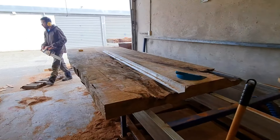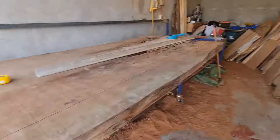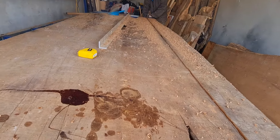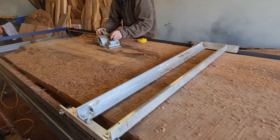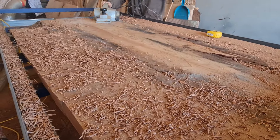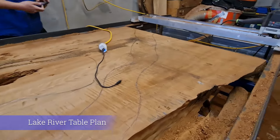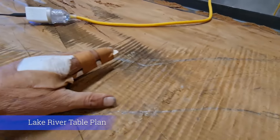Hey guys, this morning we are cutting Blue Mountain Lodge Lake and River Table. Lauren here from Blue Mountain Lodge, and we're just planning out the big Blue Mountain Lodge Table — it's going to be a stunner. Let me just give you a quick rundown. We've got this river running out through here.